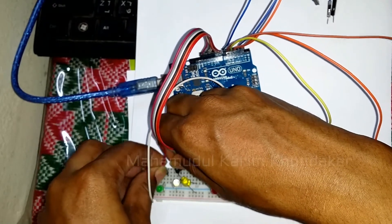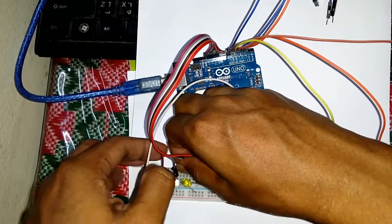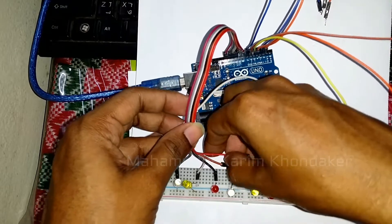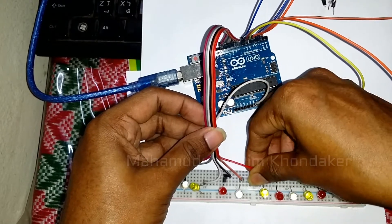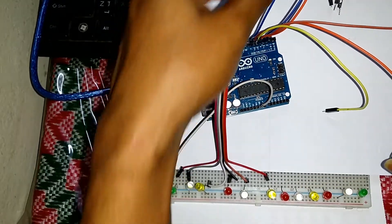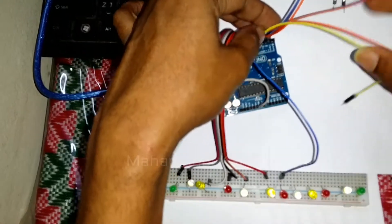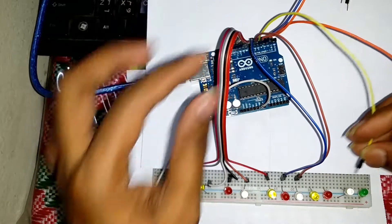Here I used LED 1 in port 13, LED 2 in port 12, LED 3 in port 11, LED 4 in port 10, LED 5 in port 9, LED 6 in port 8, LED 7 in port 7, LED 8 in port 6, LED 9 in port 5, LED 10 in port 4, LED 11 in port 3, LED 12 in port 2.